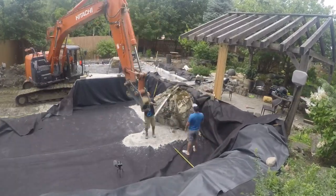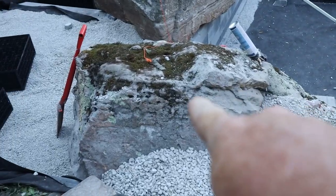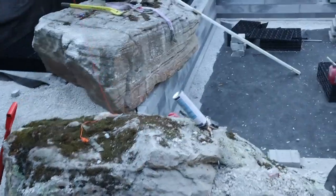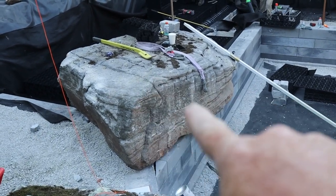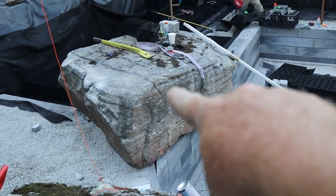All right guys, we are back at it. Last time I left you it was with setting a big giant boulder. I figured I'd wait a little bit so we can show you more of how this thing's looking right now. So without further ado, look at the progress made in just a day. We've gotten a lot more wall stuff in here. This is going to be the swim area, and water level is going to come right to there.